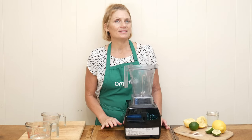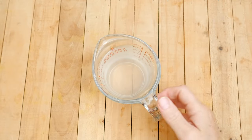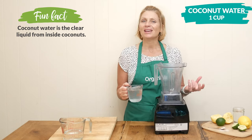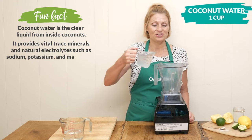We are only using six simple ingredients today in our recipe. The first one is one cup of coconut water. This comes from green coconuts and it's full of electrolytes, minerals, and vitamins, all of which support healthy hydration.